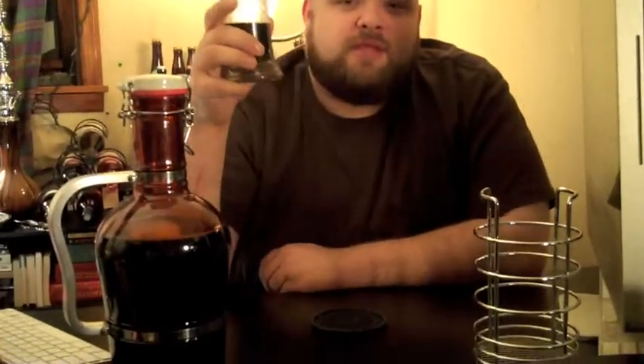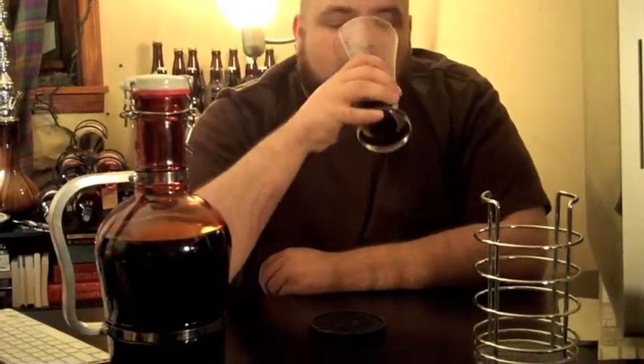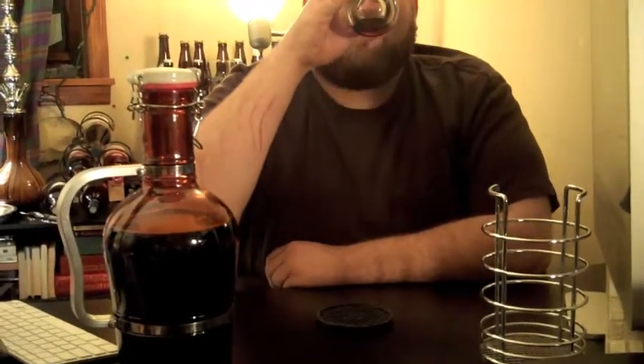Until next time, this is the king of what's left, reminding you that there are no bad beers — just some are better than others. Cheers.